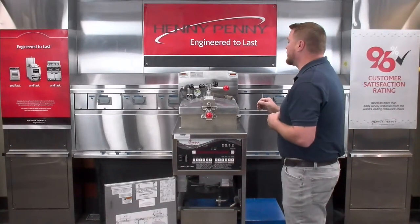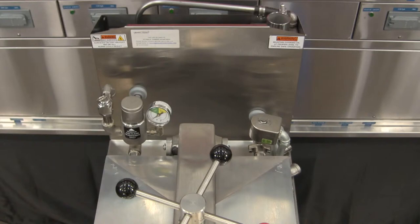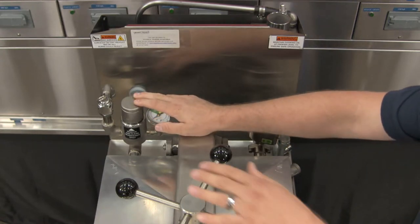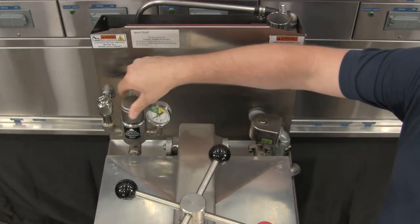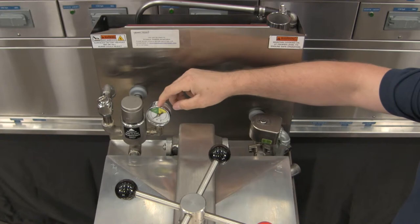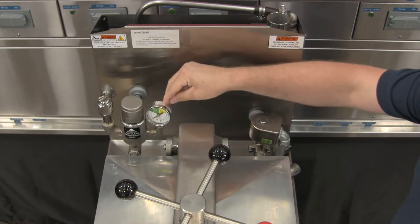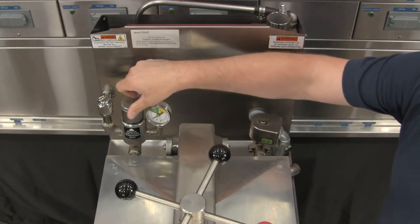We're going to jump into pressure components now. We'll talk about our dead weight assembly first. When it comes to our dead weight assembly, this is what the fryer uses once we're building pressure inside the fry pot to regulate that pressure inside. On our gauge here, a properly working fryer is going to be in the green. If we see that needle getting into the yellow, that's usually a good indicator that this dead weight needs cleaned.